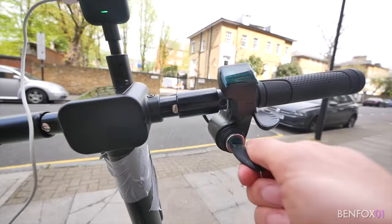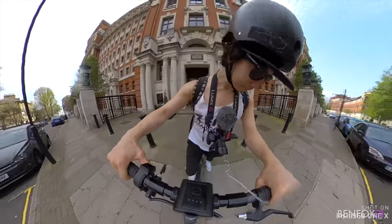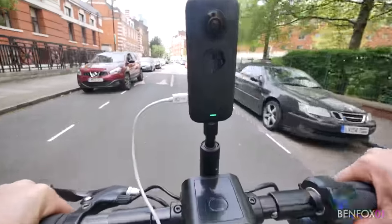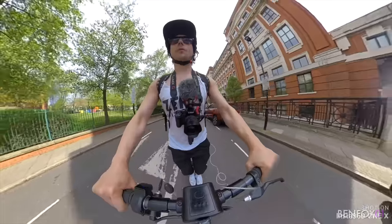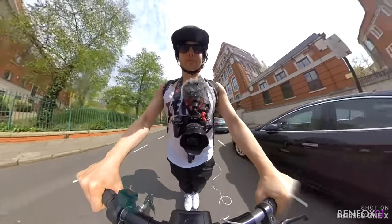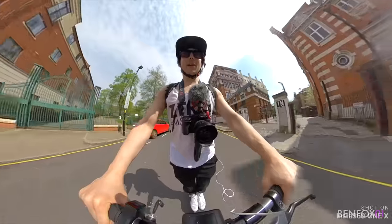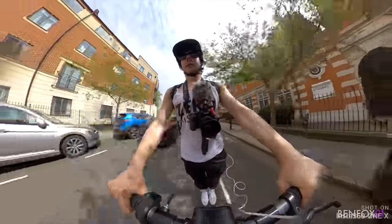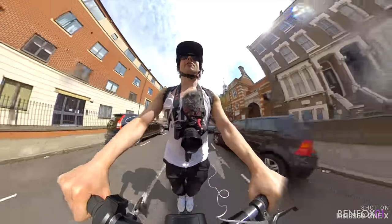Okay, loving the key start system. Whoa, okay, here we go, we're off. Wow, oh my God, this thing's got a fair bit of pull. Okay, she's got a fair bit of torque, that's for sure. I'm barely putting my thumb on the accelerator and she's flying.